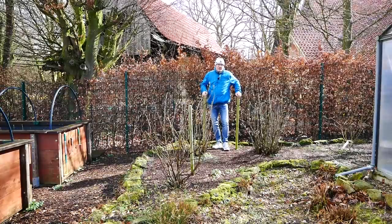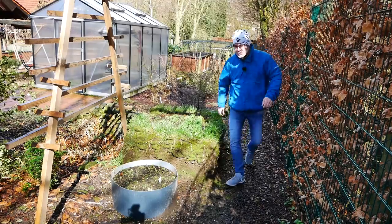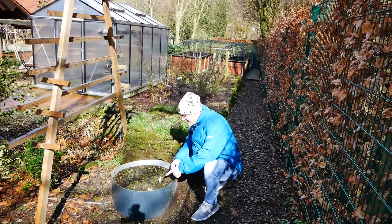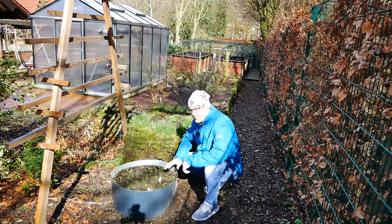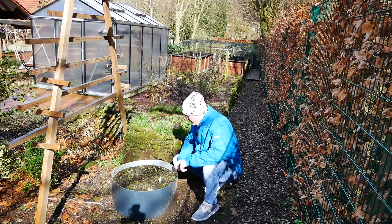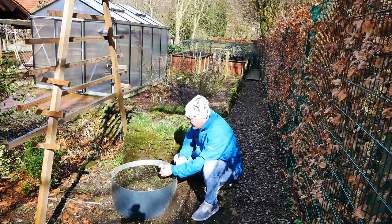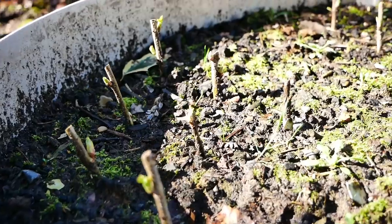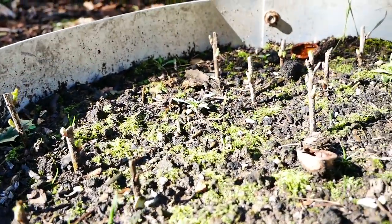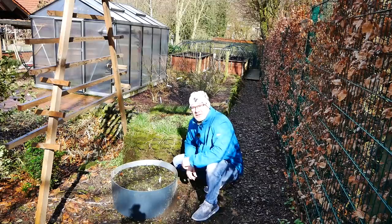Und bei den Beerenfrüchten wollte ich euch mal zeigen – denn die habe ich ja im letzten Jahr hier geschnitten und Stecklinge gemacht. Die Stecklinge hatte ich dann hier in eines meiner Kartoffeltonnenfässer gestellt, Kompost und Erdgemisch reingetan und dann habe ich die Teile hier reingesteckt. Auf der rechten Seite hatte ich rote Johannisbeeren, da die schwarzen und da hinten die weißen. Und aus den Stecklingen schaut selbst, was geworden ist – sie sind fast alle angegangen oder sogar alle. Man sieht sehr schön, wie die Knospen hier durchgetrieben sind.